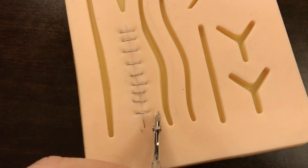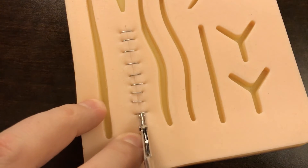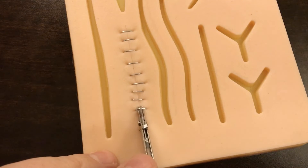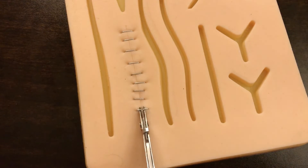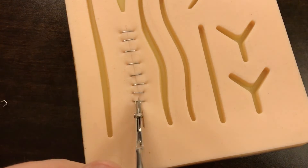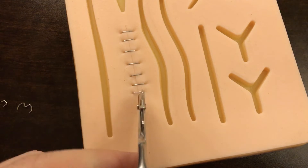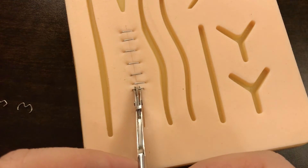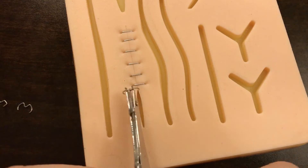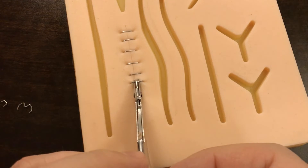Instead, make sure you've got those two teeth underneath the staple. Then you're going to simply gently pull down as you squeeze on your staple remover and it will gently fold that back out of the patient's skin. You're going to do that one by one, nice and gentle. It can cause a little bit of discomfort for the patient, and you might even get a little bit of bleeding. Just pat that with a little bit of dry gauze and it should be just fine.